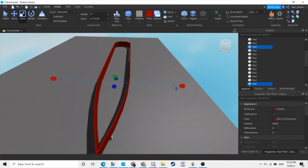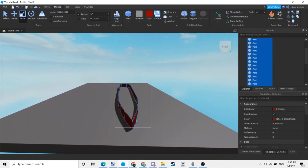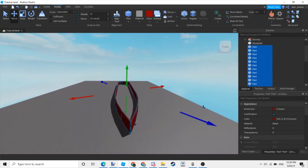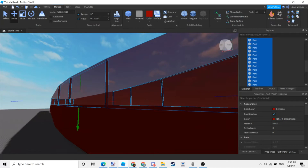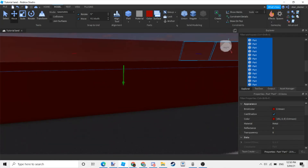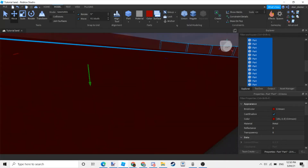Now once you're done that, we can just delete these parts. After that, we can duplicate the bottom and put it to the top. This would be the part where all the rooms, dining rooms, or whatever is going to be in your ship will be inside.